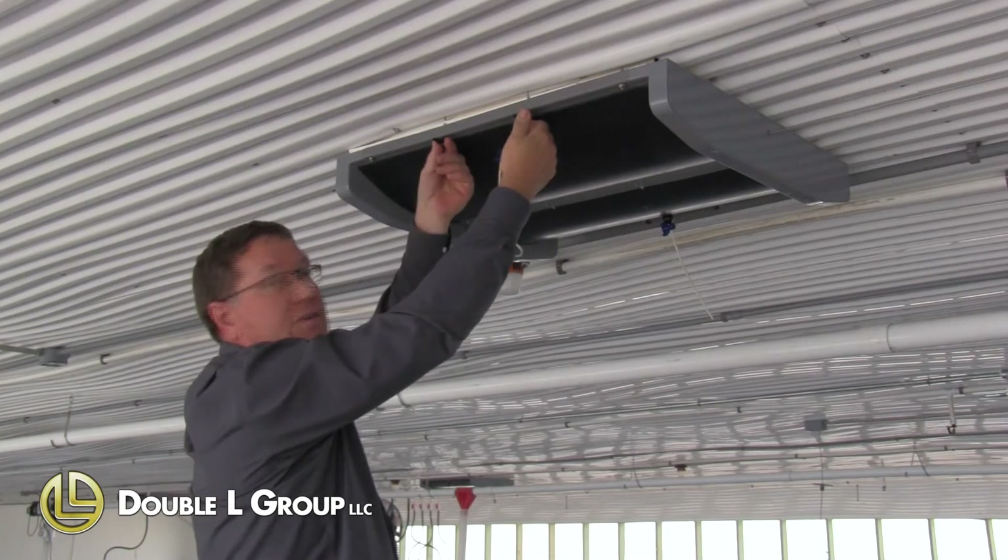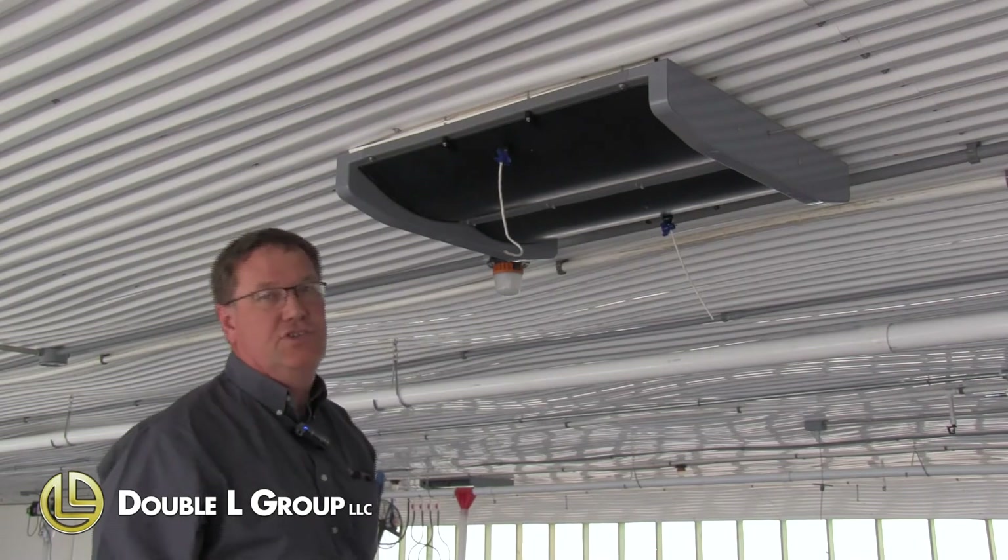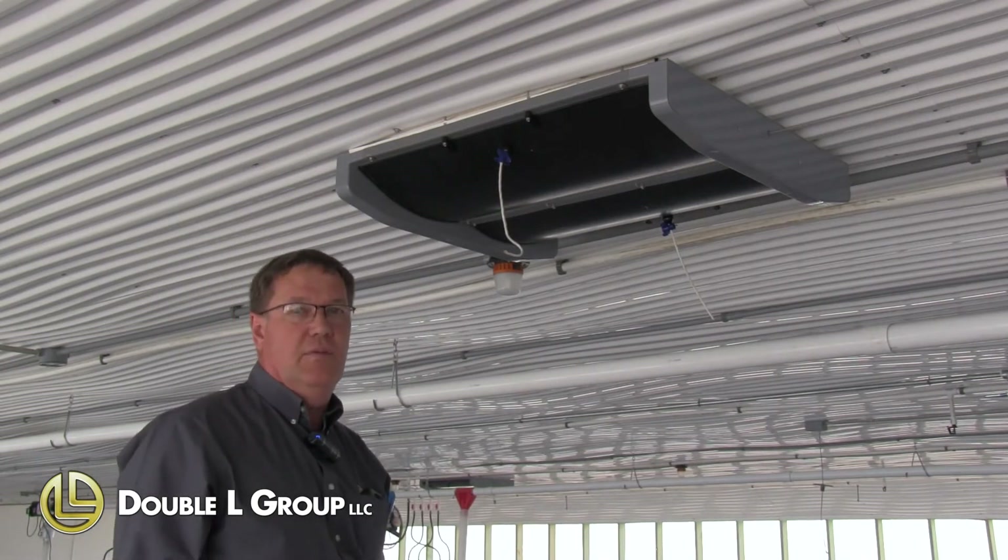We also have these shutoffs. So if you don't want to use one inlet or one side of the inlet, you can actually shut the blade off and that'll eliminate it from coming open.